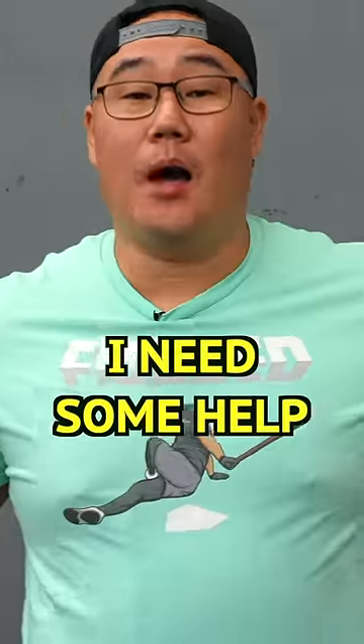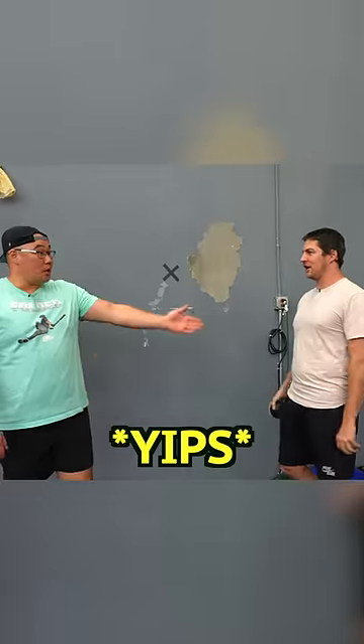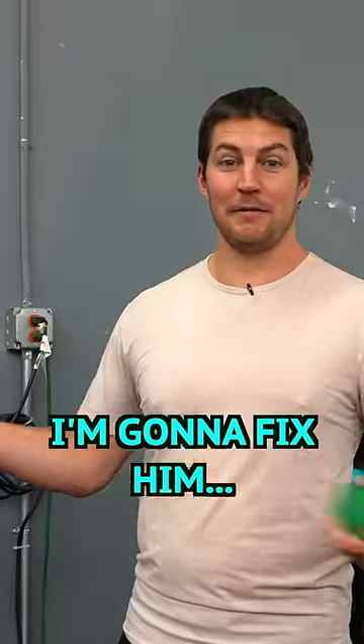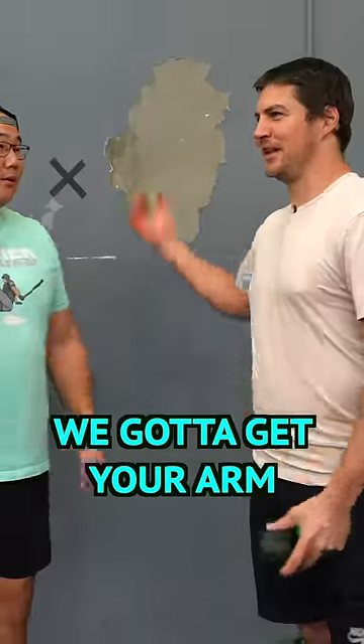Day number two of throwing. I got my pitching coach here — Trevor Bauer. He's going to fix me, if he can be fixed. I was throwing 69 and it hurt. Where did it hurt? Elbow, right here.